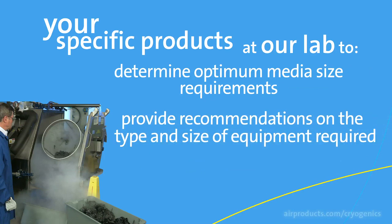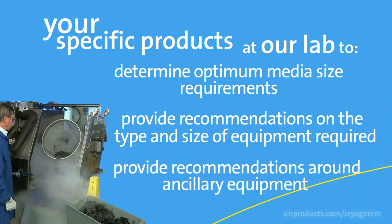We can also provide recommendations on the type and size of the equipment required, and recommendations around ancillary equipment, like loading and unloading conveyors and separating tables.